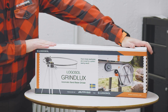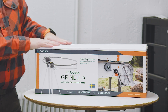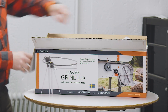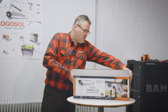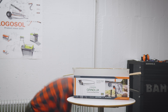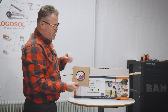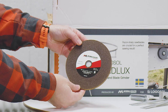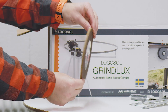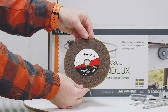The Logosol Grindlux comes in a very nice box with everything included. If we open the box up we can have a look at the parts inside. Of course we have the most important part — the grinding disc. It comes with a six millimeter grinding disc that will work for all bandsaw blades that you can sharpen on the Logosol Grindlux.